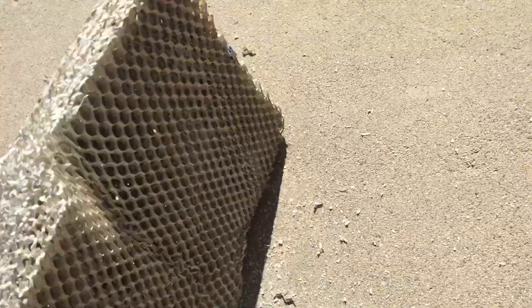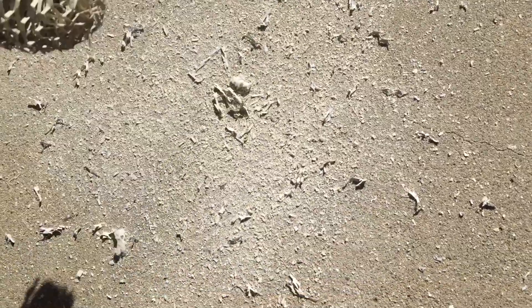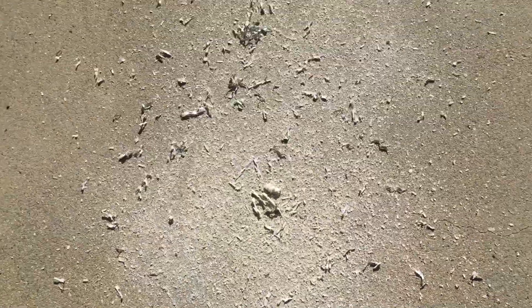Here's the old pad — it's been in for about half a year. I've seen worse, but it was time to replace it.